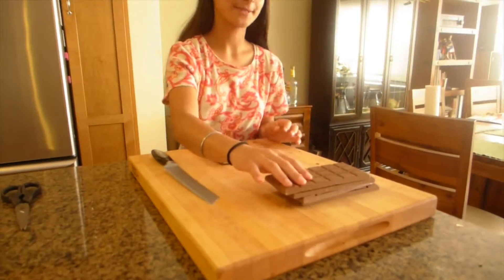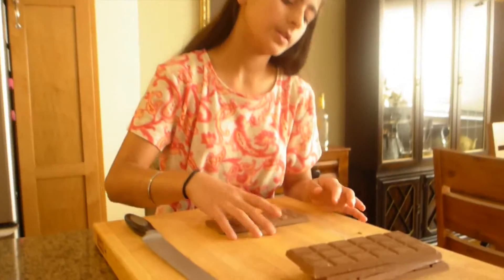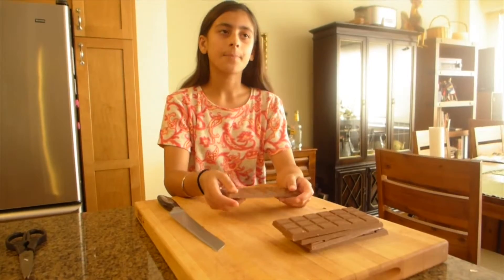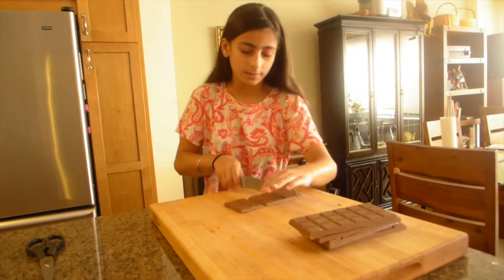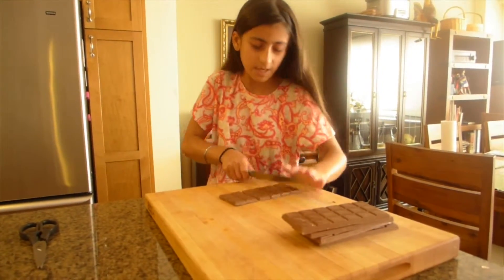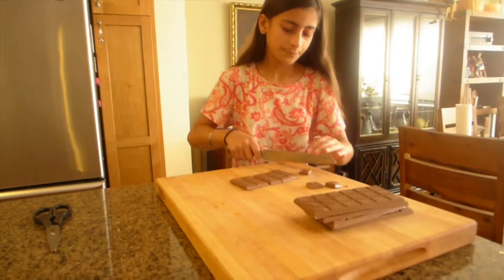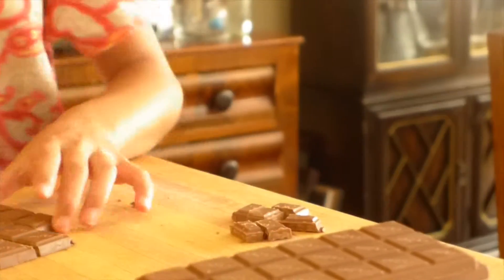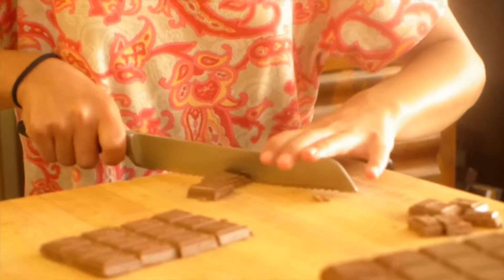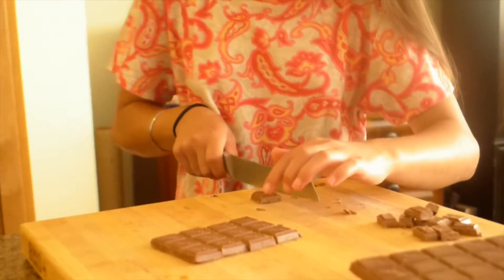I have unwrapped five of my chocolate bars. This recipe calls for a pound of chocolate. Each bar is 3.5 ounces and a pound is 16 ounces, so five bars makes a little more than a pound. What you're going to do is chop your chocolate into chunks. This chocolate is pre-scored into squares, and I'm going to cut each square in half to make nice small chunks. Keep cutting until you have all your chocolate cut.